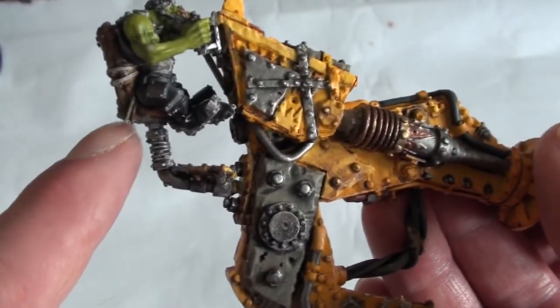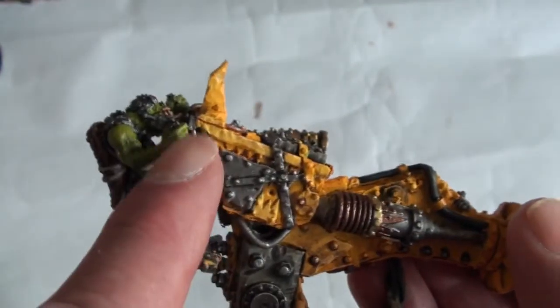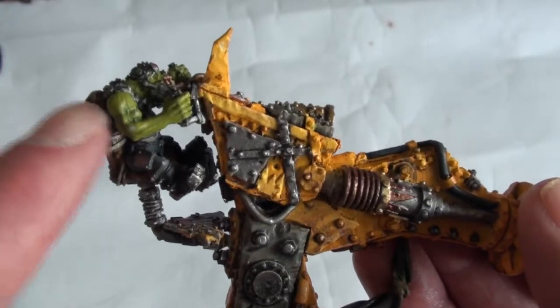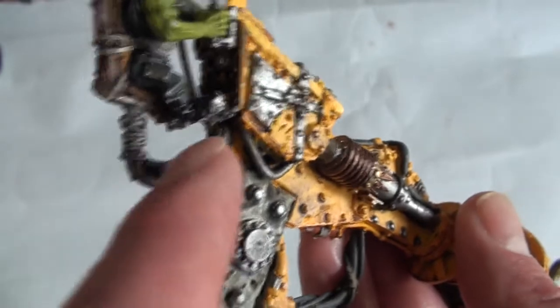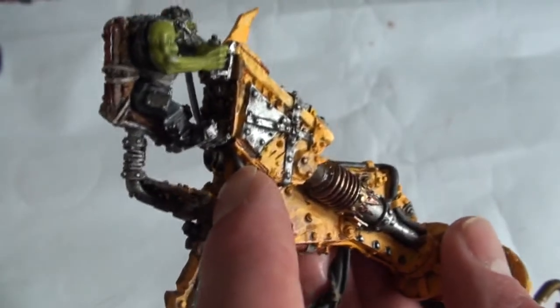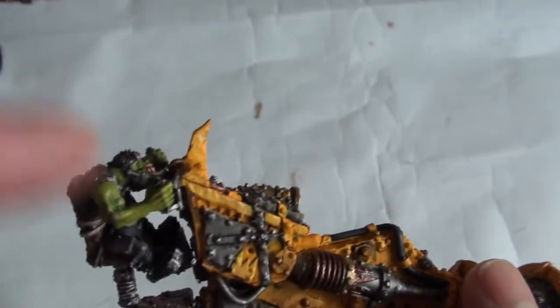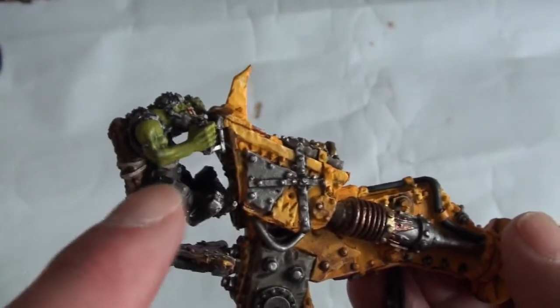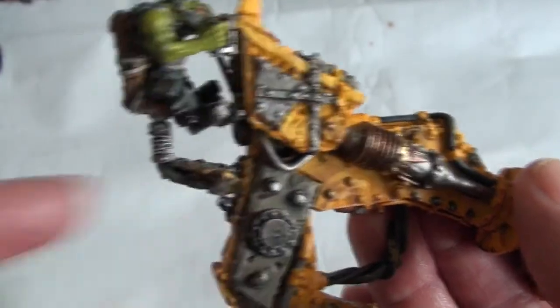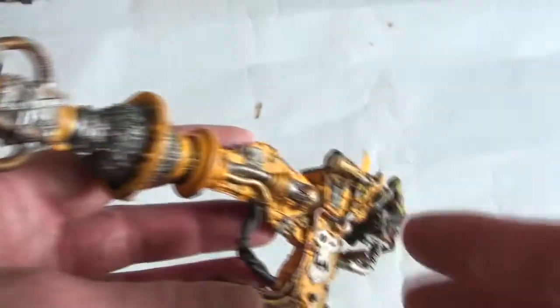The trouble with that is this little affair which comes out from the body and up into the seat - it wouldn't line up no matter what angle you had the arm. The end there is meant to go in that little spigot there, but if you put that in there he's way up high and that won't reach. So I just left it at a lower position - I can live with that.